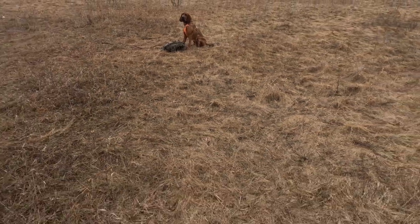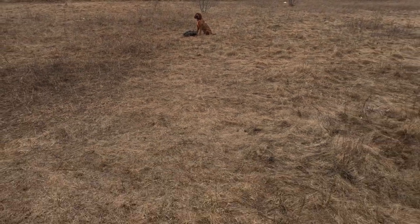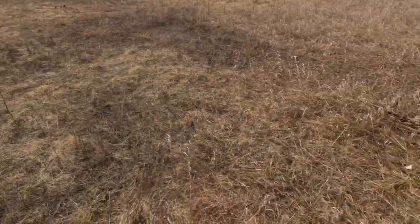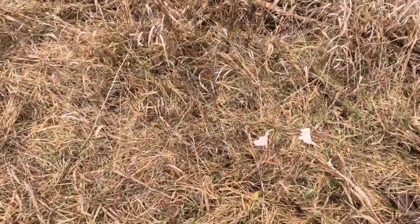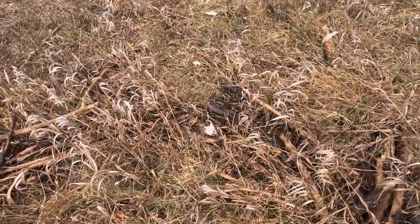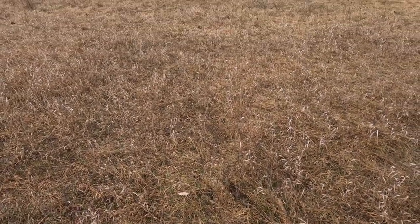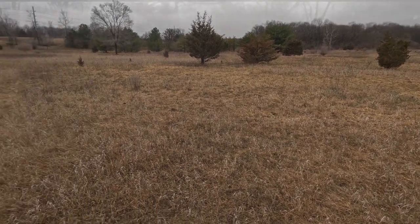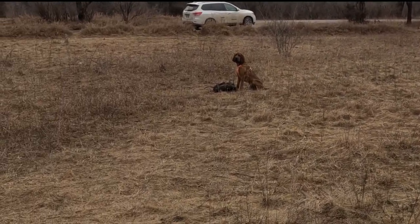Then we're gonna leave our dog in our sit-stay and go do our shot site inspection. As you get further into your training you're gonna want to develop your dog's patience and leave them a little bit longer in that sit-stay and do your inspections a little bit longer. Our track runs out this way so we are gonna approach with the dog's nose already facing the direction of the track. Franklin is still doing very well in his sit-stay and we're gonna go back and get started.